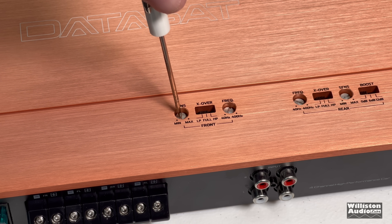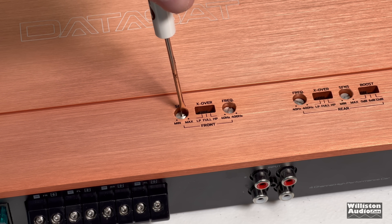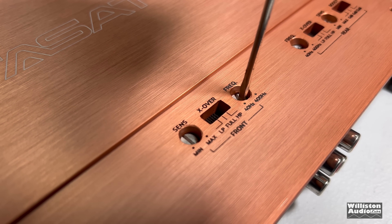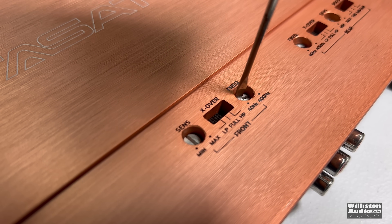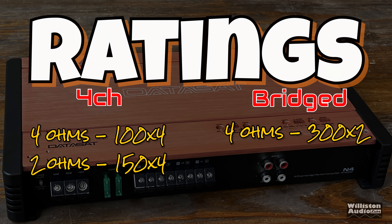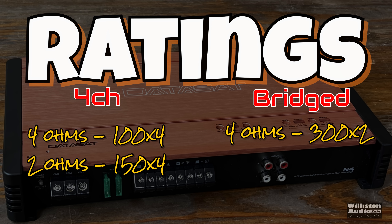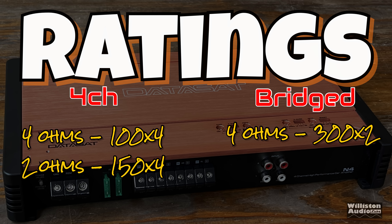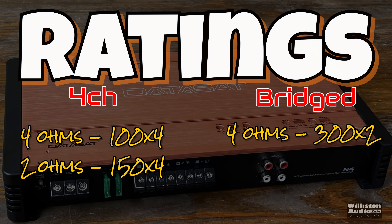Interestingly, the sensitivity adjustment is a standard potentiometer. However, when you go to the frequency adjustment you hear the clicky clicky. Ratings provided in the manual include 100 by 4 at 4 ohms, 150 by 4 at 2 ohms, or 300 by 2 at 4 ohms. It doesn't state the voltage, THD, or anything to that level.